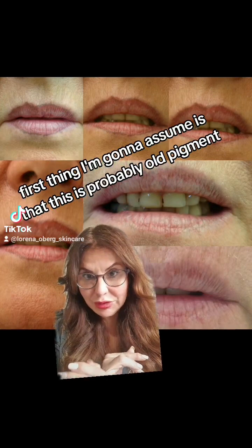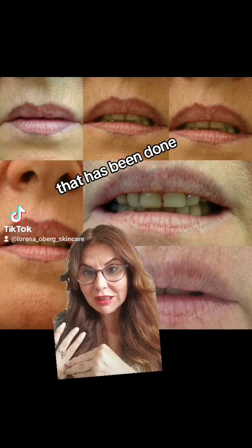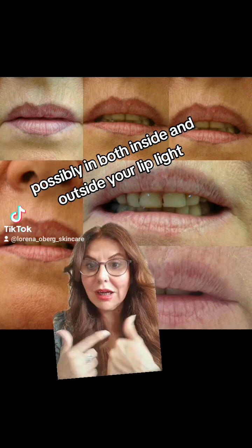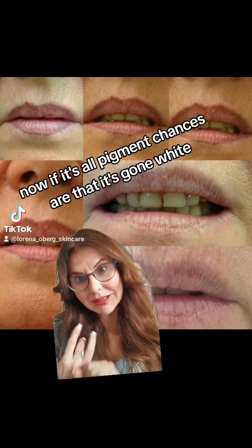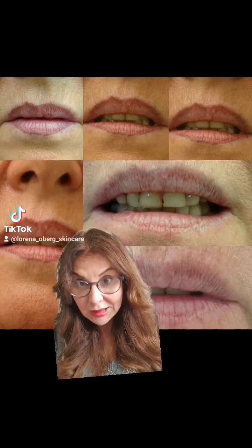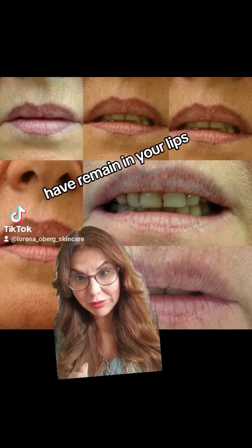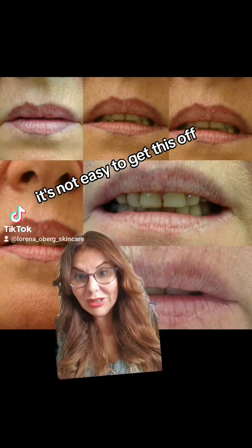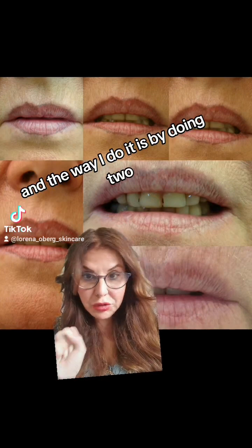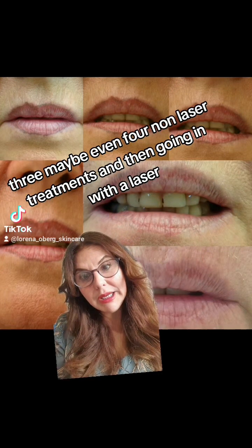First thing I'm going to assume is that this is probably old pigment that has been done possibly both inside and outside your lip line. Now if it's old pigment, chances are that it's gone white — the pink or red has left and the larger molecules, which are titanium dioxide, have remained in your lips. It's not easy to get this off, and the way I do it is by doing two, three, maybe even four non-laser treatments and then going in with a laser.